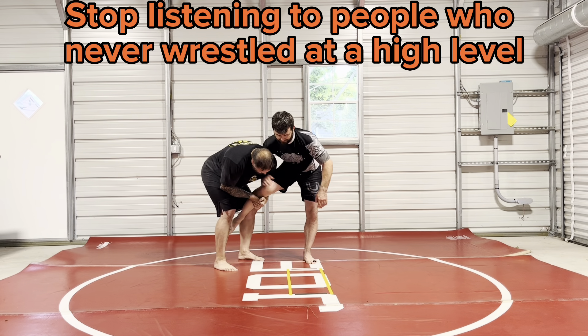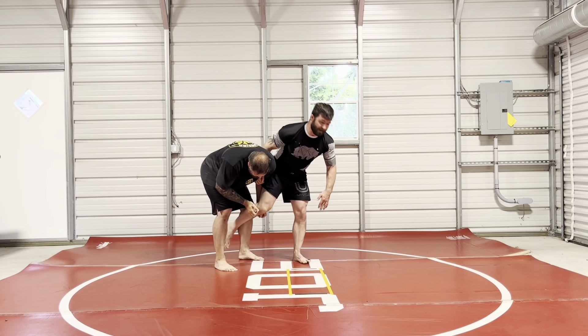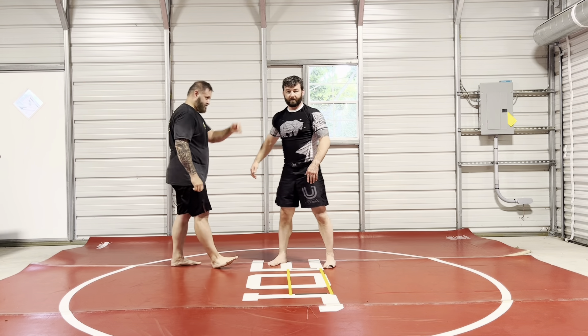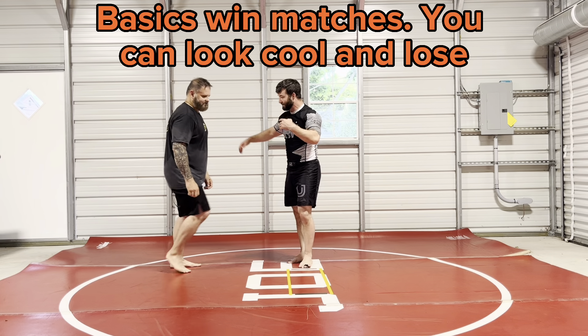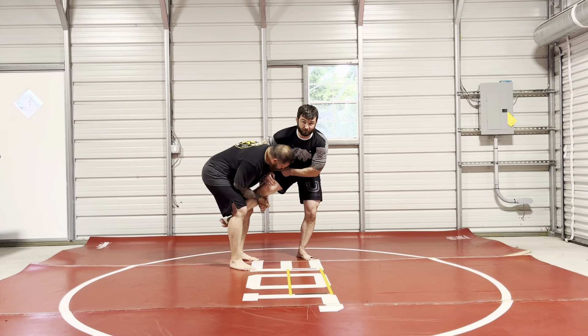Like, saying you're going to get his far ankle and Uchimata him from here — sure, not against anybody good. Because once you actually get into this head position, he's got the pressure on the thigh move.